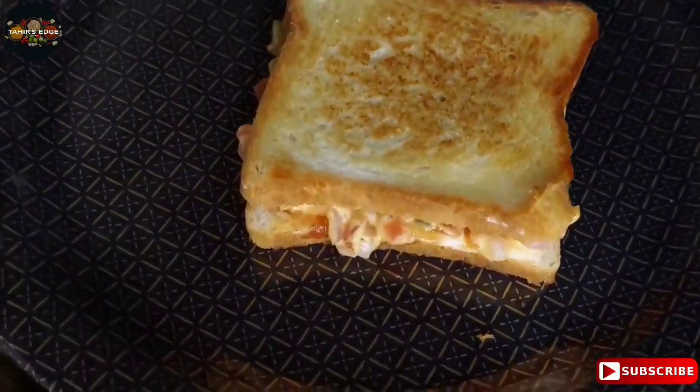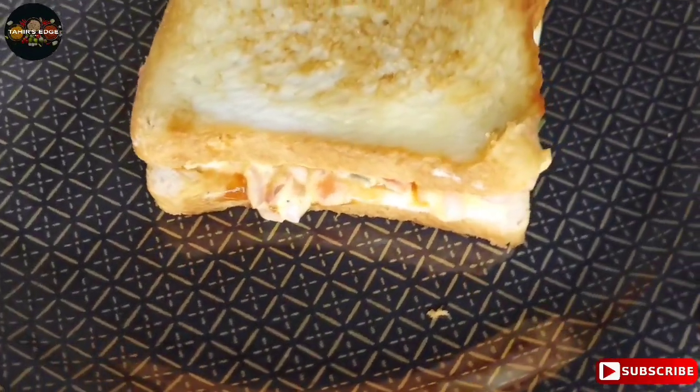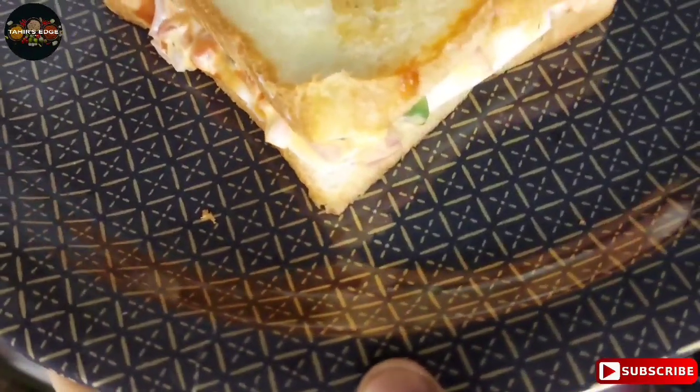Now add the egg mayo sandwich. Roll it well. This is the egg mayo sandwich.